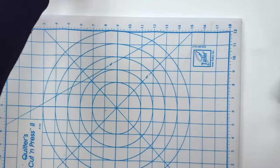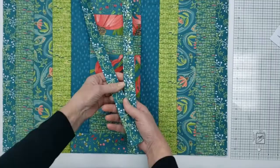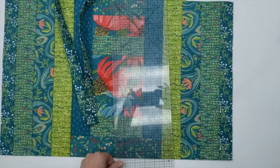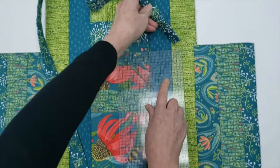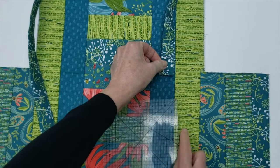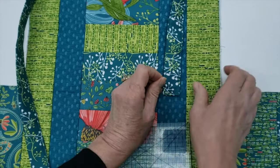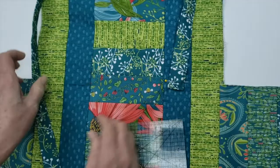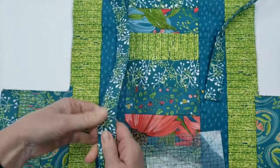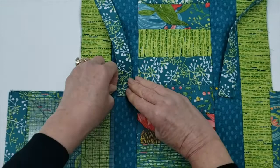Now you can see what the finished strap looks like — folded, pressed, and stitched on both sides. Next we're going to position our strap on the tote. Measure 15 inches down from the top of the tote — that is where our strap is going to go, pointing toward the base of the tote. We want to go seven and a quarter inches in on each side, and for this design we decided to center it right in this strip. Put a pin in here and do the same on the other side, making sure the strap is facing the correct direction.